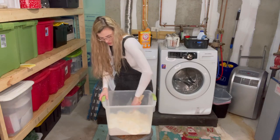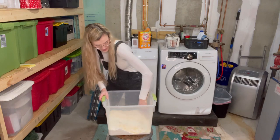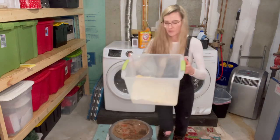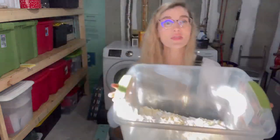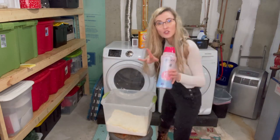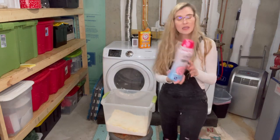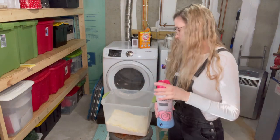It's thoroughly mixed and it's going to end up looking like this. Now this is without the scented pellets. You can add those — it's your choice, whether or not you have sensitive skin or you like a little bit of scent. Just sprinkle a little bit in.